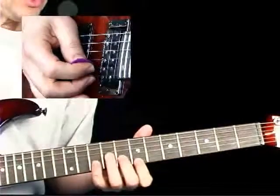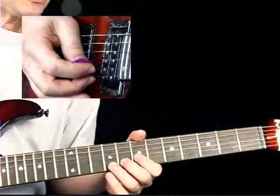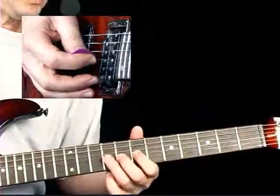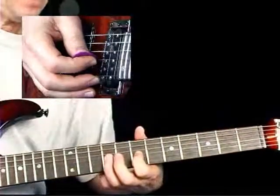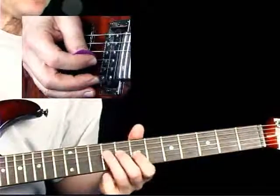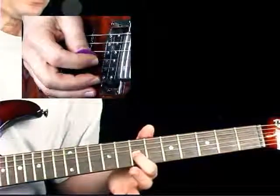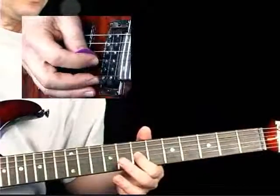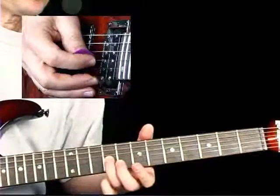Beat 2 consists of the 8th fret with a slight quarter-step bend. Then over to the 3rd string with a pull-off from the 9th to the 7th frets, and down to the 9th fret on the 4th string, finishing on the 7th fret 3rd string. After that we go to the 9th fret 3rd string with a damp.